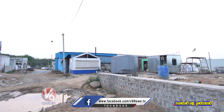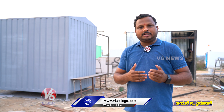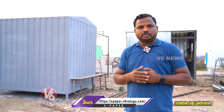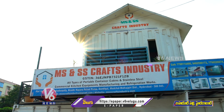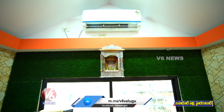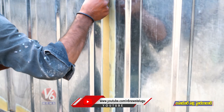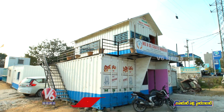This is the first container — a full-fab home built inside the container, with glass panels. In summer, we cover Telangana, Andhra Pradesh state, Karnataka, and Maharashtra.